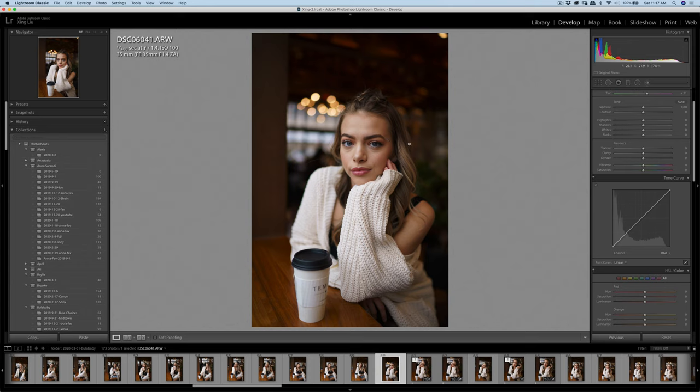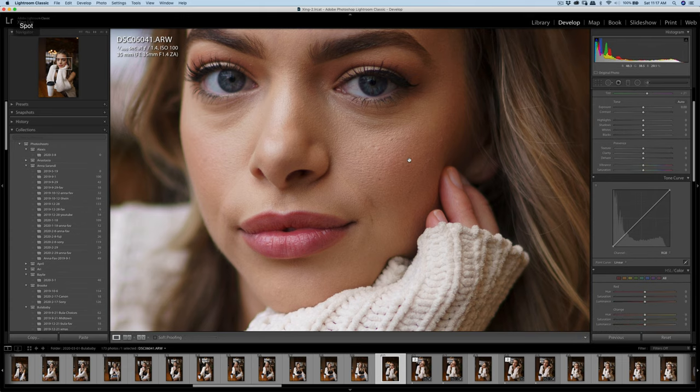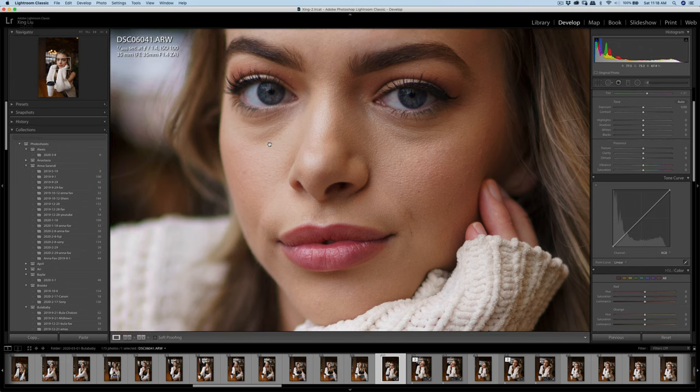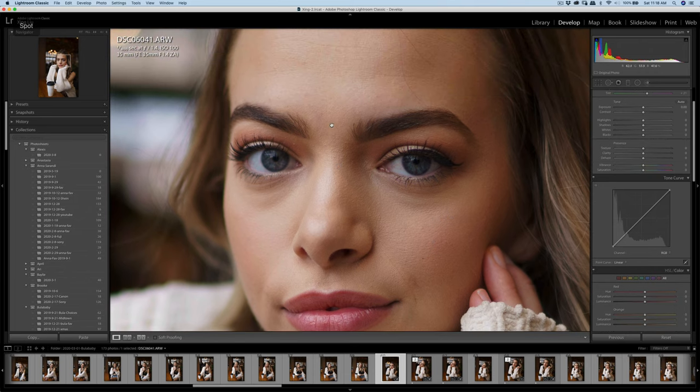For this one, the first thing I'm gonna do is patch a little bit more and smooth the sides — smooth this side and smooth this side.